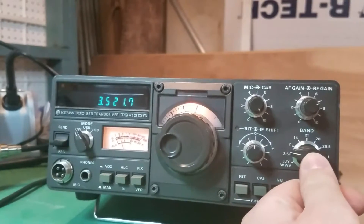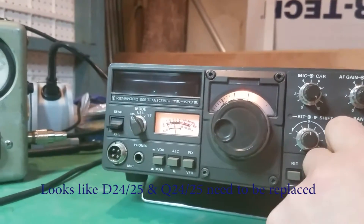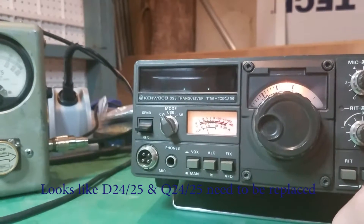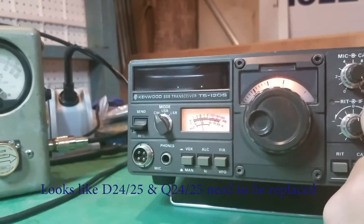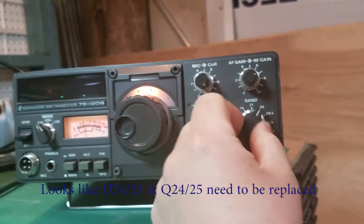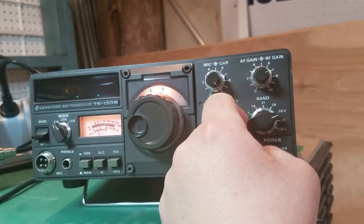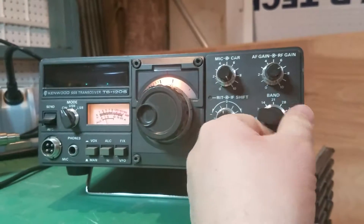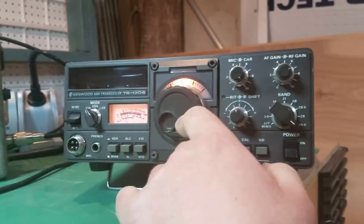Now if we switch bands going down towards 15 meters, the display is no longer showing. I don't know — that's something with the frequency counter. We have some issues there. The switch is still changing but the dial doesn't do anything for us.